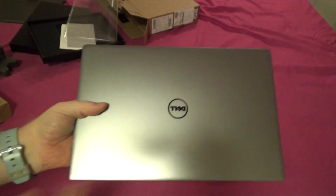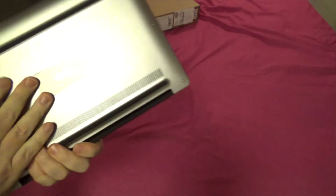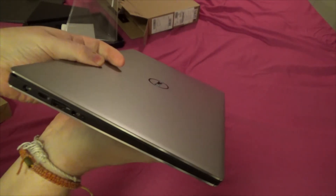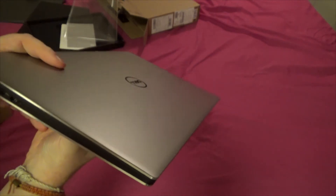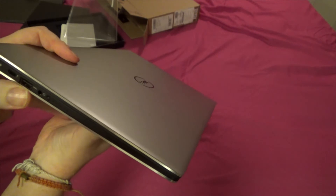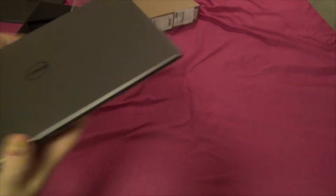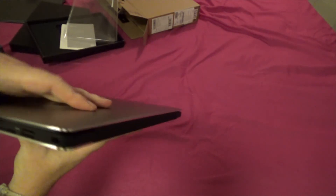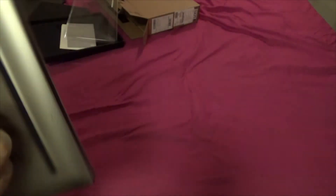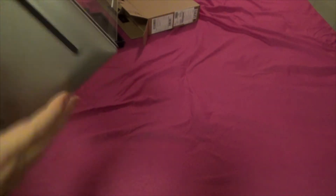And shiny. This is the new XPS 13 — the Skylake model. My god, wow! Looking at the ports: USB-C, USB 3, headphone jack, SD card, another USB 3. Nothing on the back.